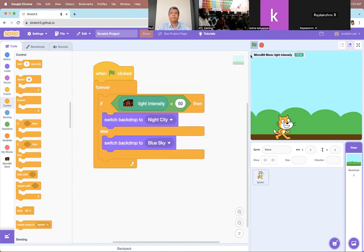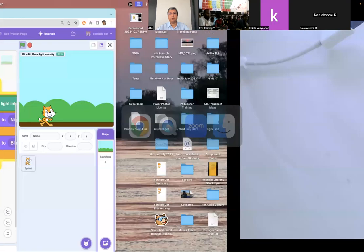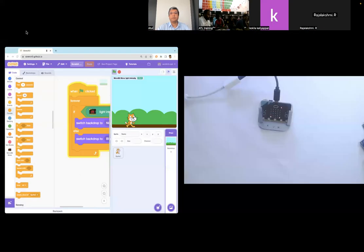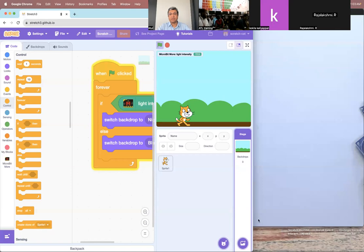I also have to put this in a forever loop. So basically, when I have my hand on the micro:bit the light intensity is zero and I get the night backdrop, and when I remove my hand the light intensity goes up and I get the blue sky. It is as simple as that — whatever sensor you have on the micro:bit, you can use it and then it's your imagination what you want to do with it.